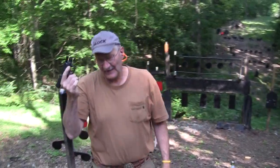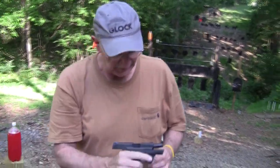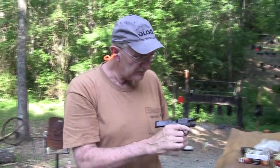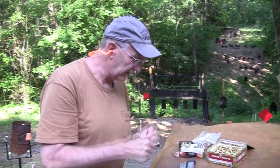Hickok 45, back again with the Shield — yes, chapter two. We're going to have a little fun with it and shoot it some more while we have it. It's a borrowed gun from a kind, loyal, generous viewer, so why not? Let's put it through its paces a little bit more.